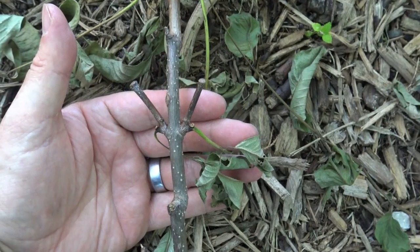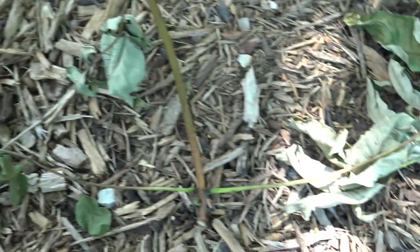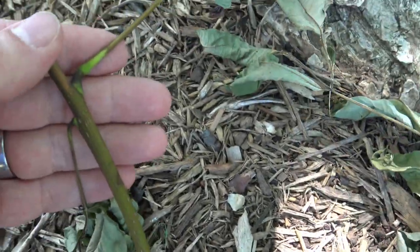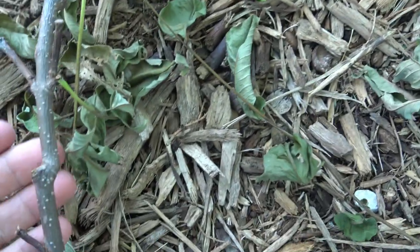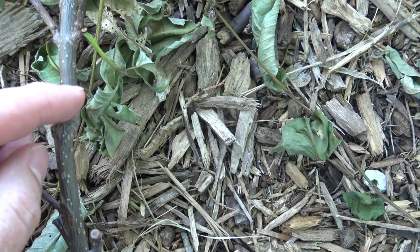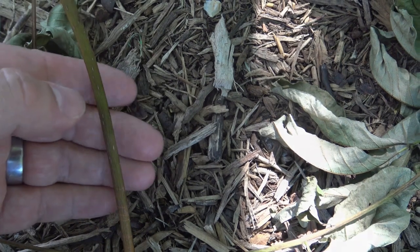The buds and twigs are typically arranged opposite each other. However, on some of the newest growth, it might go from opposite to sub-opposite, or maybe even appearing slightly alternate. The older twig is a gray-brown with some prominent raised lenticels — the little white dots. The newer twig, or the current season growth, is more of a green-brown in color.